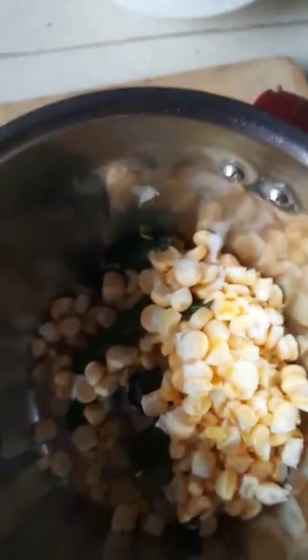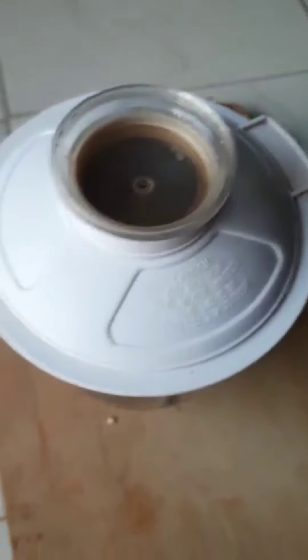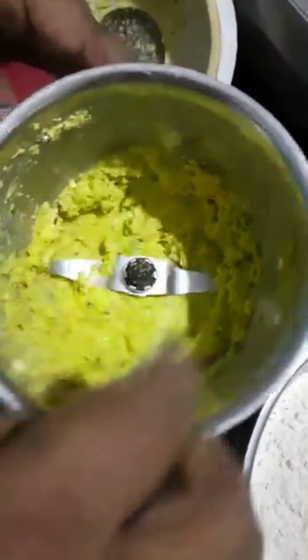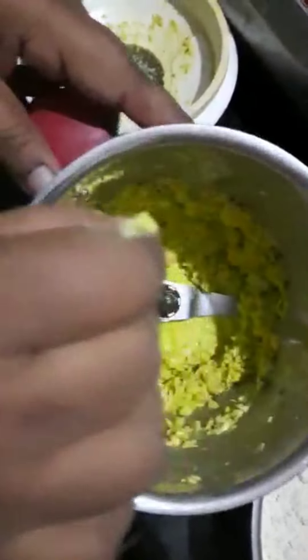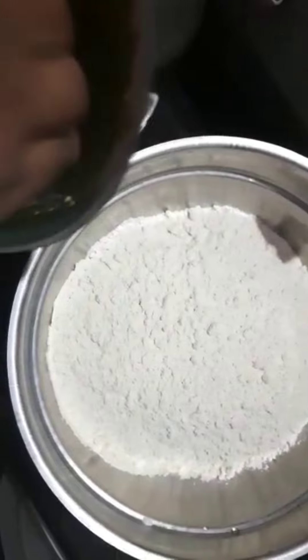Then blend it in a blender. Once you go to my channel, you will need to put it in a blender. I will put it in a blender while I am using it.